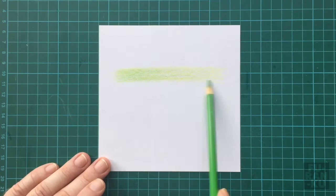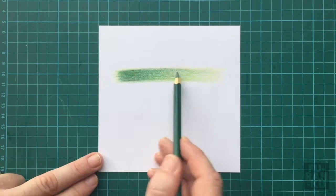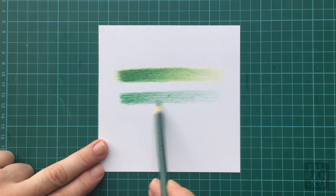Before we begin, let me first show you how layering different colors creates a more visually interesting tone. Here I use yellow, a light and dark green, blue, purple and brown to create a value scale that goes from dark to light, as opposed to just relying on one or two colors with varied pressure. You can see how the first example looks much more vivid.